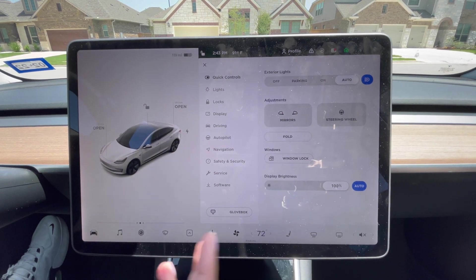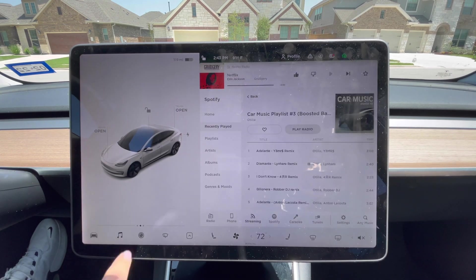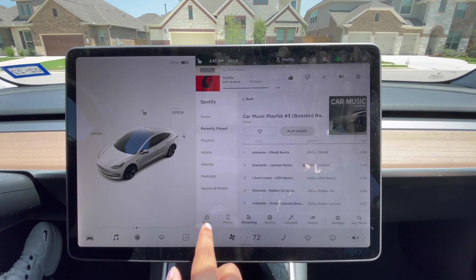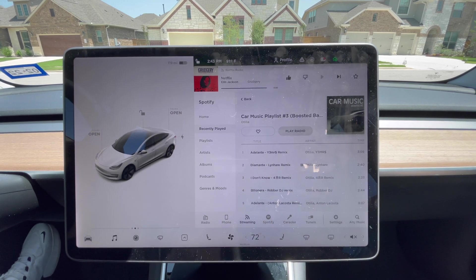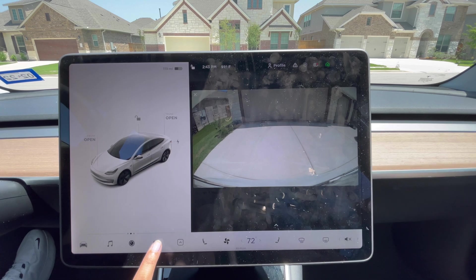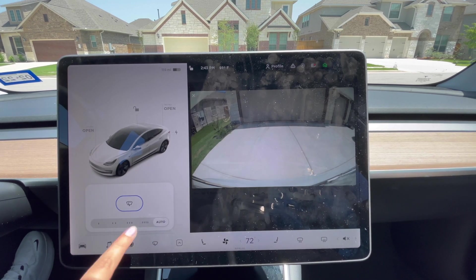Here are the features of the screen. There are all options for music — you can play from your phone, radio, or Spotify. There is also a back camera and wiper controls available on the screen.